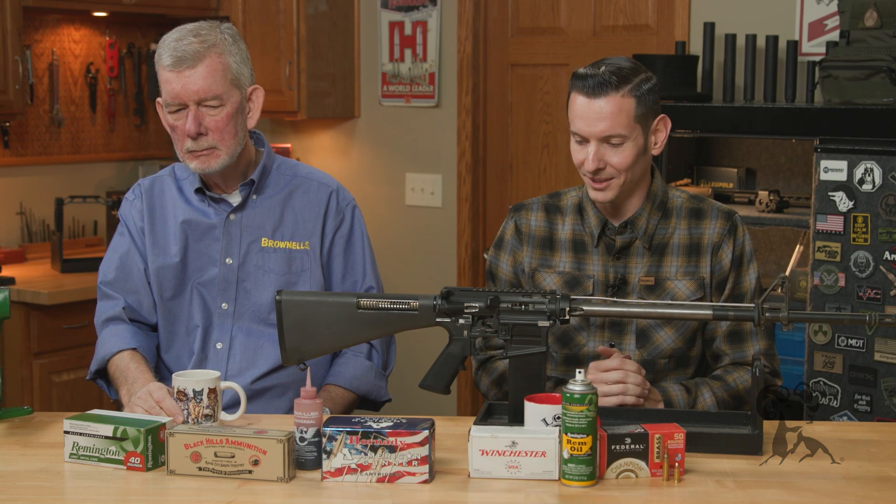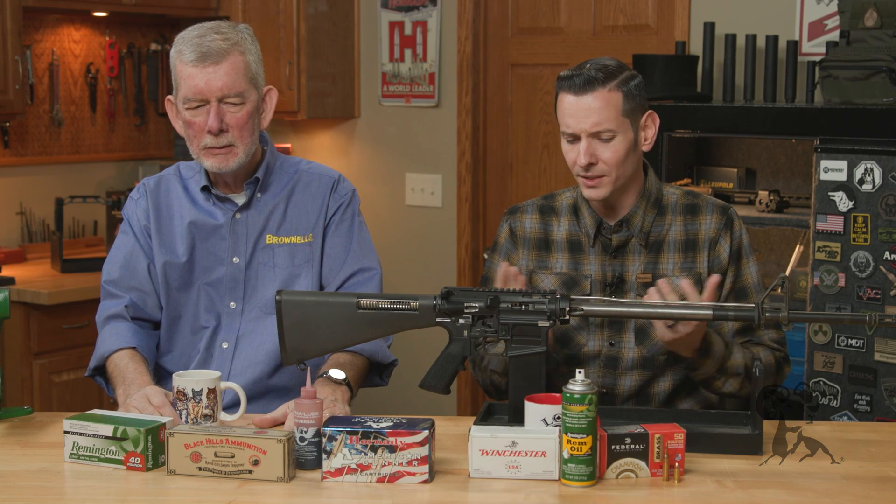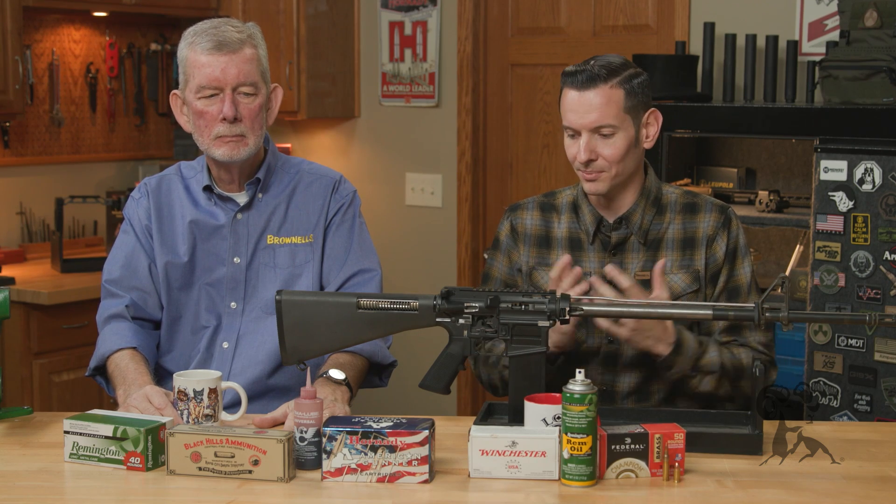Just lubricating the ammunition is an interesting band-aid for such a situation. But if you're needing to lubricate your ammunition to get your firearm to function, there are bigger problems at play, and you should address those rather than just lubricating the ammunition. Lubricating the ammunition has its own whole set of problems in itself.